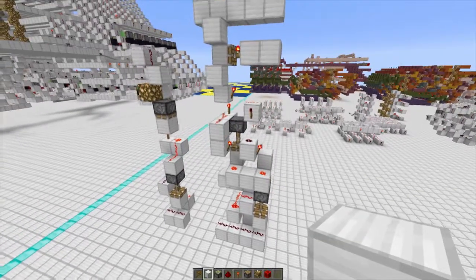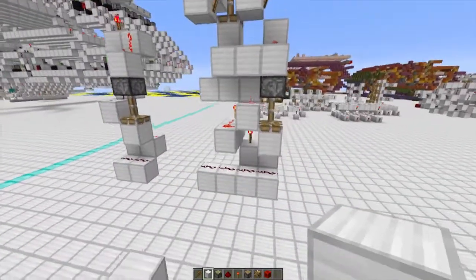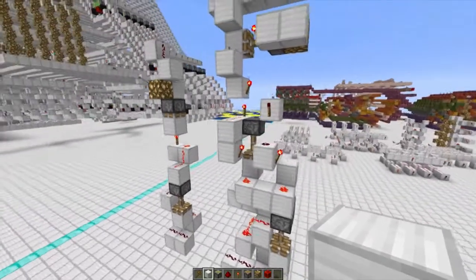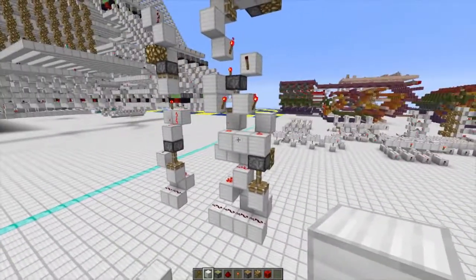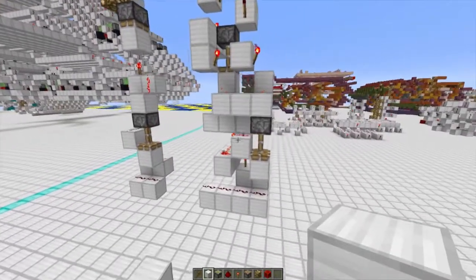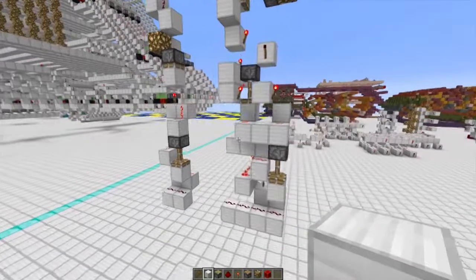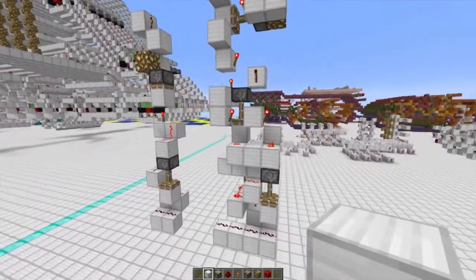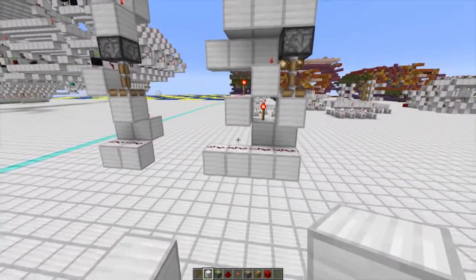The next tutorial is SwiftDeck16's design for dual-read memory. This is incredibly useful if you need to access two pieces of information at the same time, and I personally use this design all the time for general purpose registers in my computers. Because the functionality is a bit more complex than single-read RAM, building it is also more complex, but just stick with me and I'll try to make this as clear as possible.